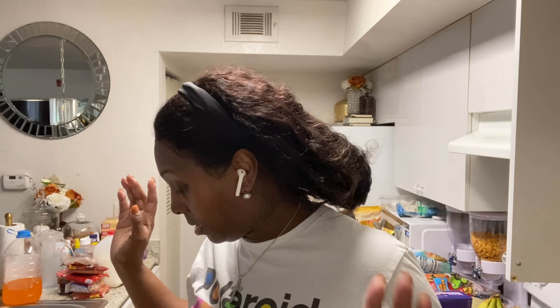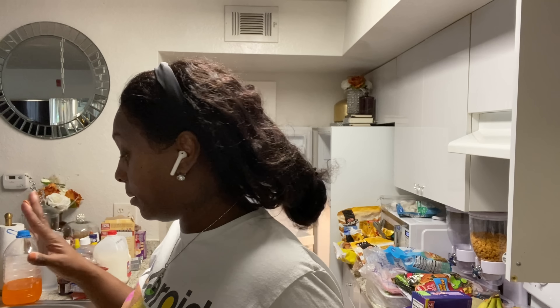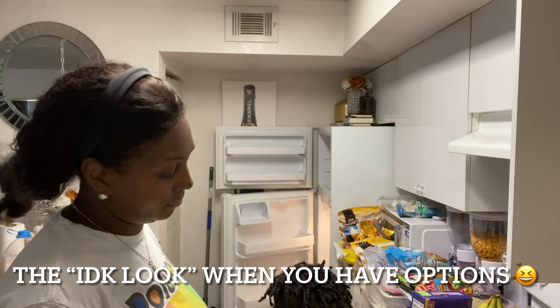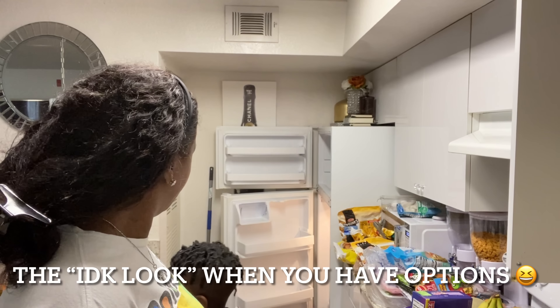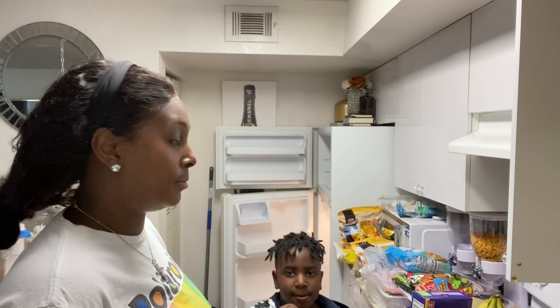Alright y'all, I'm back — I picked up Andre from aftercare. Let me get him a little snack or two. He's gonna walk through the door and say he's hungry, but they feed you at school, so that's what I said. Fish sticks — all right! I'll come get you a little fruit, little man.